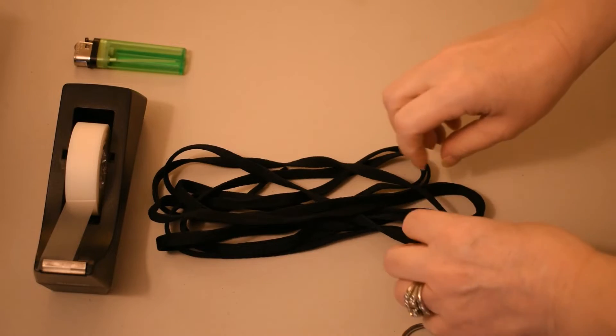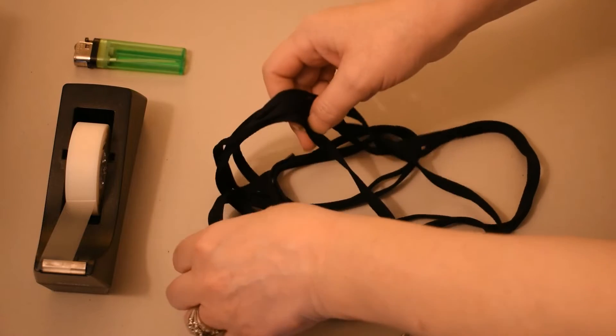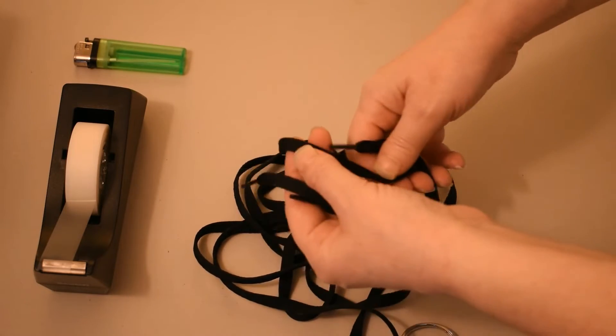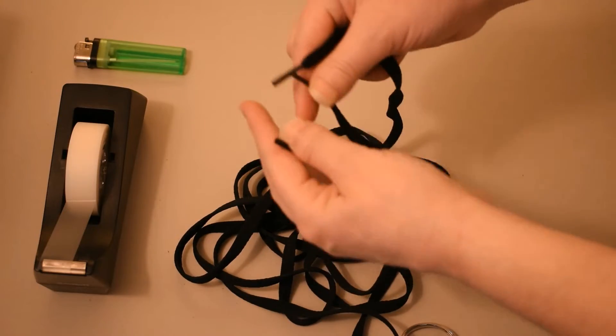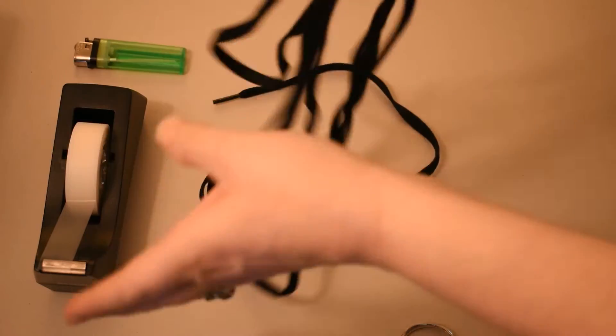So with elastic being very scarce, I have thought of creative ideas to use something else for masks. So this idea is a shoelace.